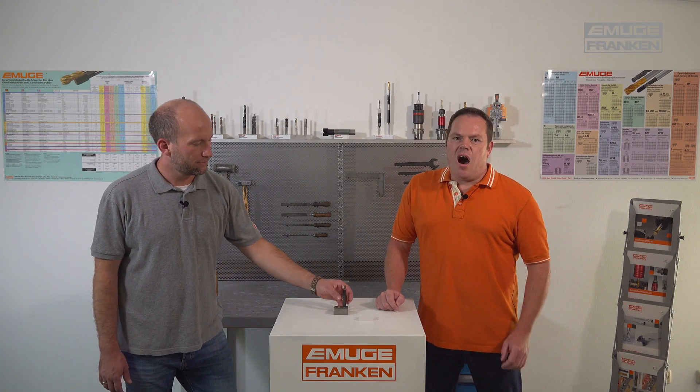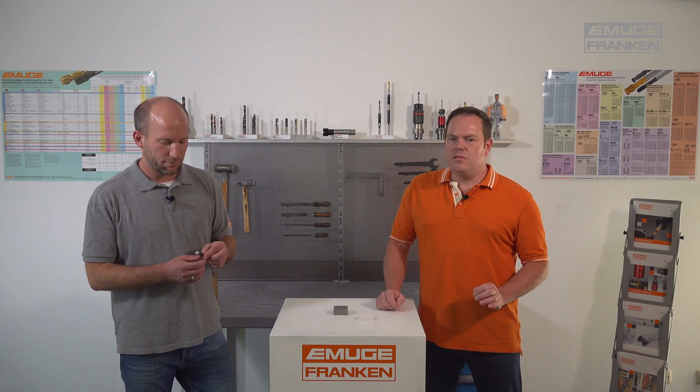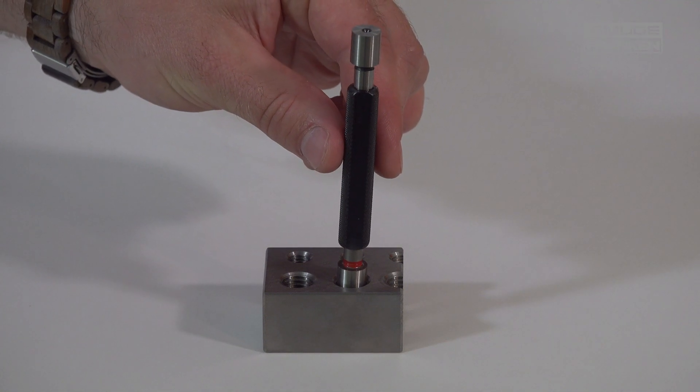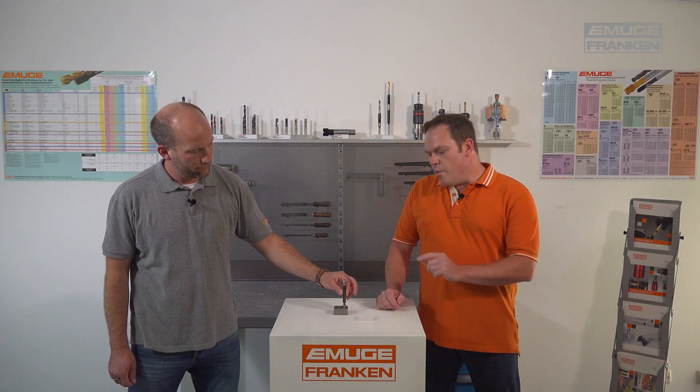One question: how far can I go into the thread? It must not be possible to insert the smooth no-go plug gauge into the workpiece thread from both sides deeper than one pitch — also one times P — from the start of the thread. And please, only by its own weight.